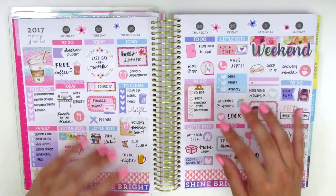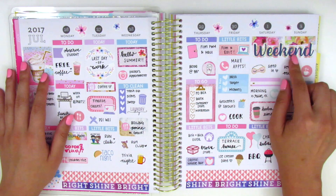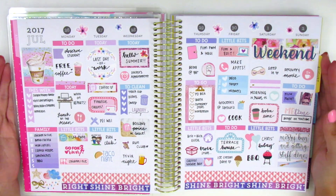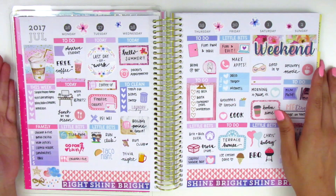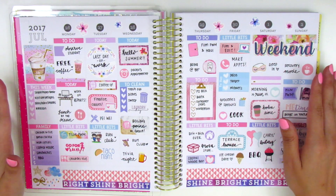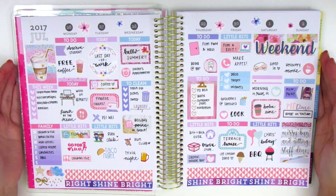This was definitely kind of a challenge for me because I'm not used to not working with a full kit. It was really weird trying to pull things in - I didn't have a weekend banner that matched - but this was the best I could do and I think it turned out pretty good. Let me know if you enjoy these kinds of videos. It's not something I plan to do every week, maybe just as a little challenge every once in a while since I have so many leftover stickers. Thank you so much for watching and I will see you guys in my next video!